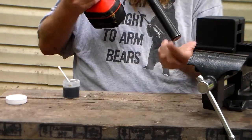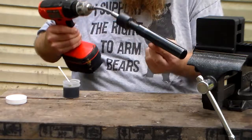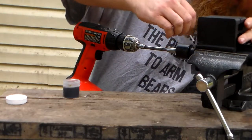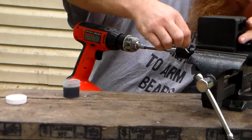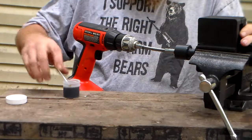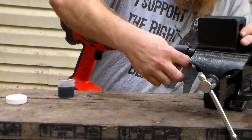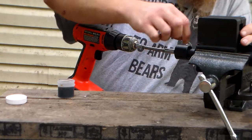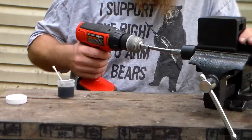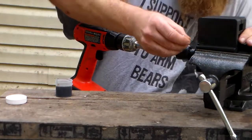All right, stick it back in. Q-tip, spread the compound back out over it. Every video I've seen — you have to constantly reapply it, because friction and centrifugal force moves it out of the way. You have to reapply it every so often.